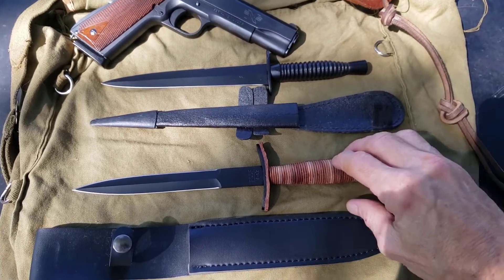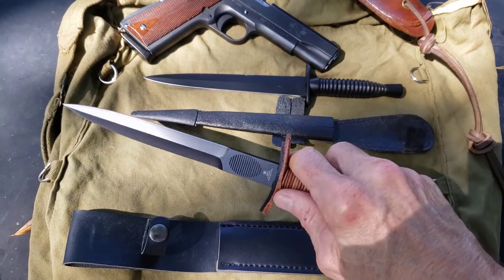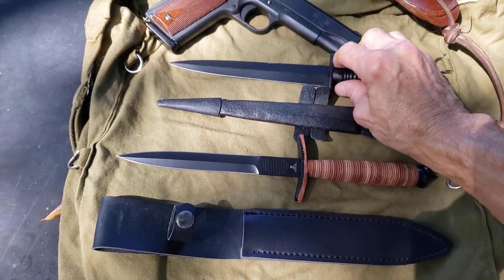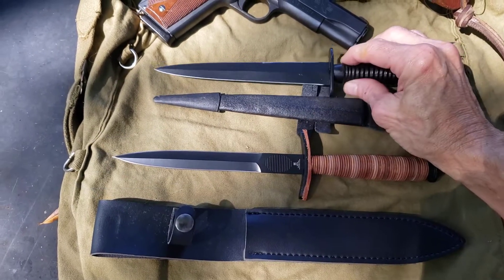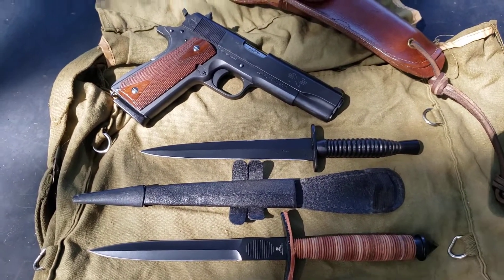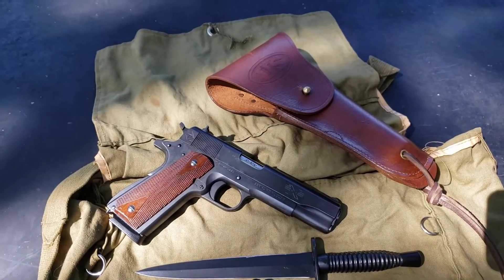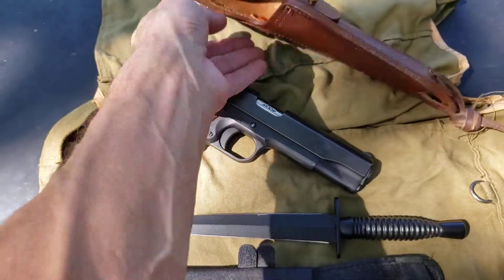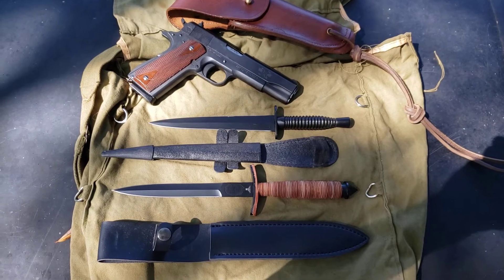Let me give you guys one more quick look — the V-42 Special Forces dagger of the Devil's Brigade, the Fairbairn-Sykes, the 1911 45, a vintage World War Two haversack, and the 1911 holster. All right everybody, stay safe out there. Hopefully I'll have more videos coming today.